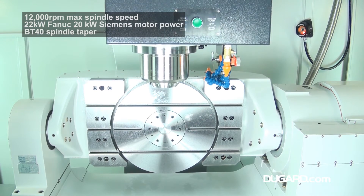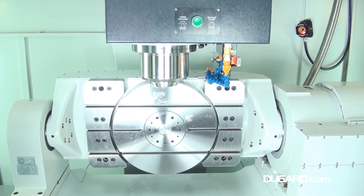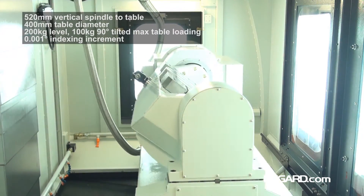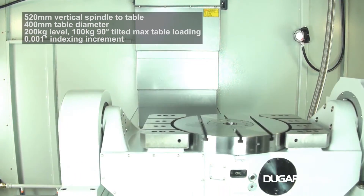It has roller-type linear guideways for high rigidity and accuracy. The vertical spindle to table measurement is 520mm, and it has a BT40 spindle taper.